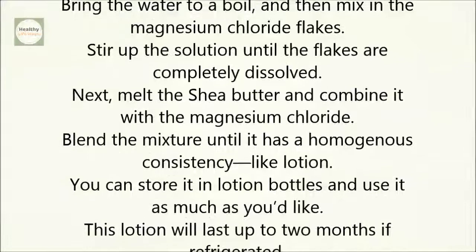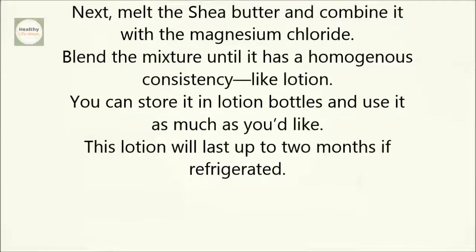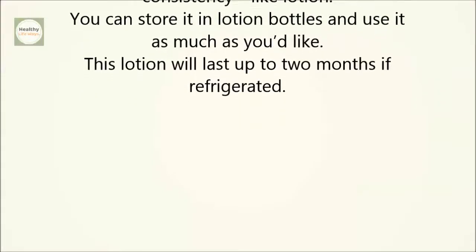Next, melt the shea butter and combine it with the magnesium chloride. Blend the mixture until it has a homogeneous consistency, like lotion. You can store it in lotion bottles and use it as much as you'd like. This lotion will last up to two months if refrigerated.